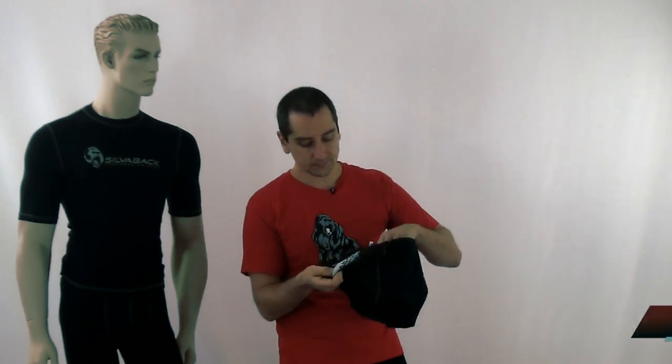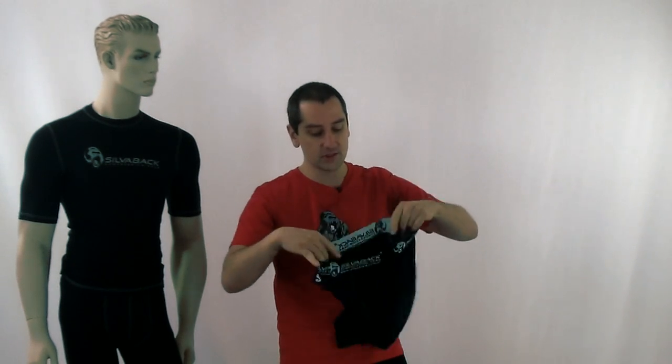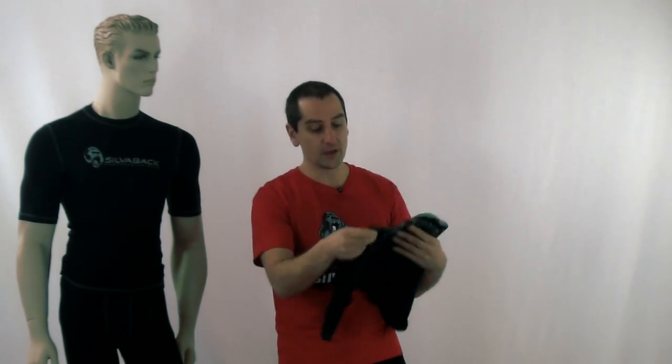Very important is the antibacterial silver lining built into our garment, and of course all the other standard features you get from any good quality compression gear. If you want more information about our compression gear, go to our website silverback.com.au, click on the Silverback compression gear button, and you'll see our full range with a full product description. Hopefully that helped you — I'll see you soon.